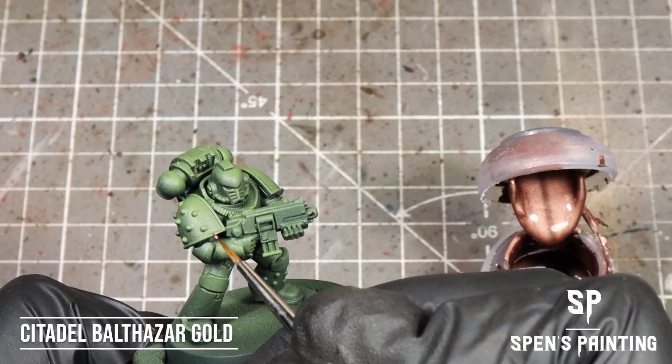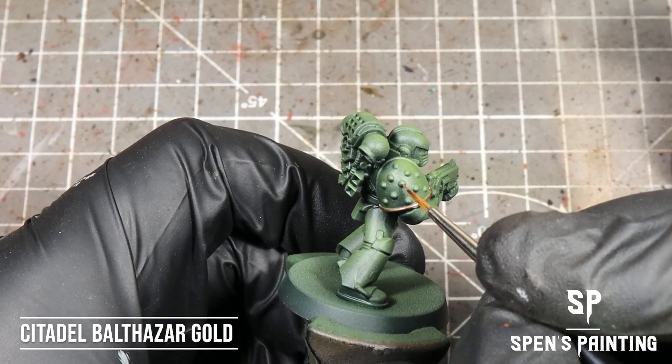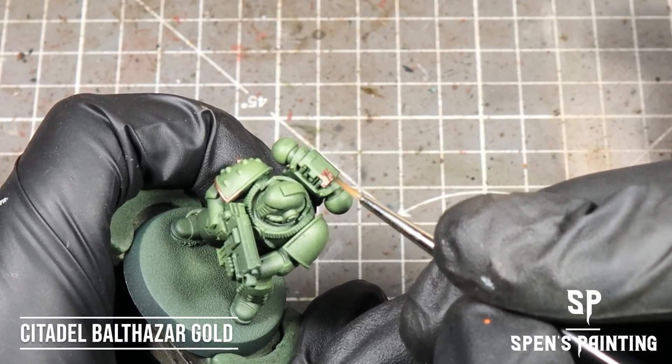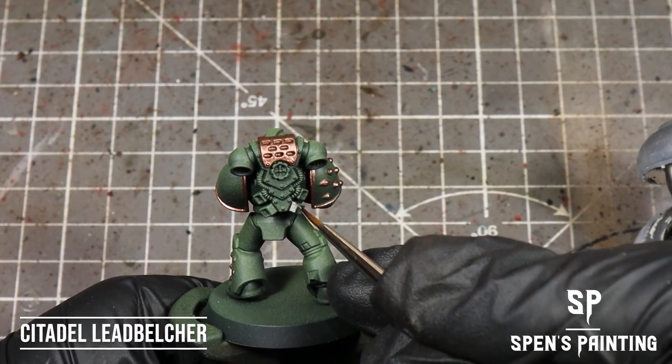Once we've done that, we're going to take Balthazar Gold and paint in all of the trim on the armour, the bonding studs, and maybe pick out some details like the backpack top. Then we're going to take Leadbelcher and paint in all the other metal areas on the armour.